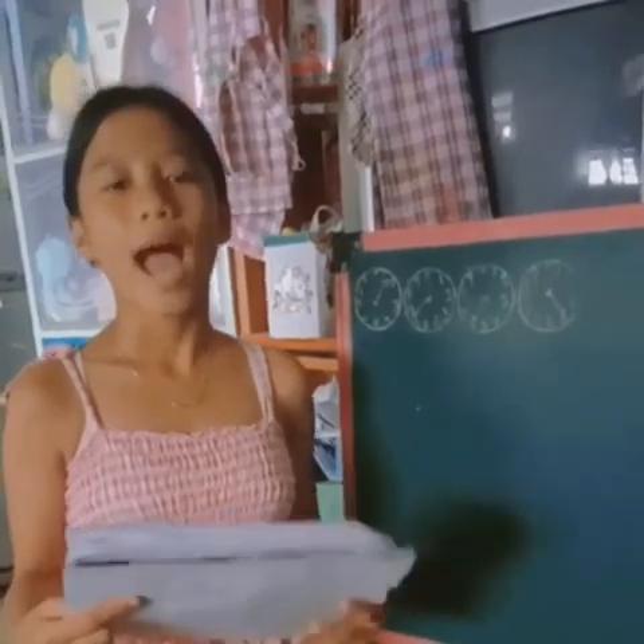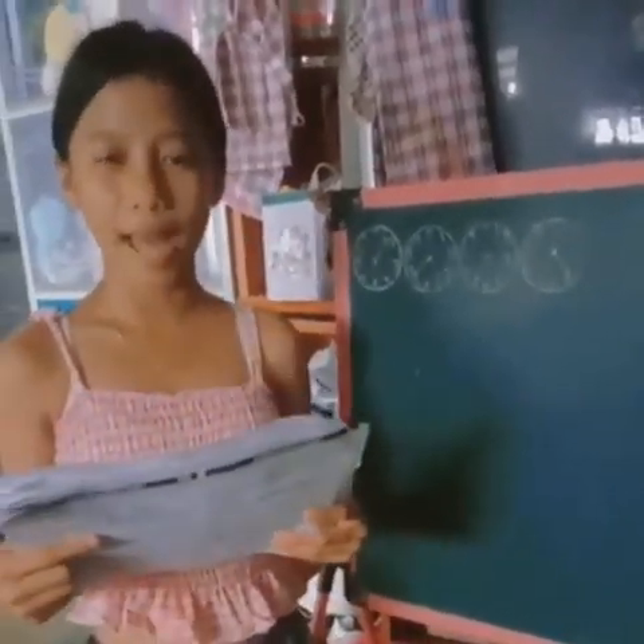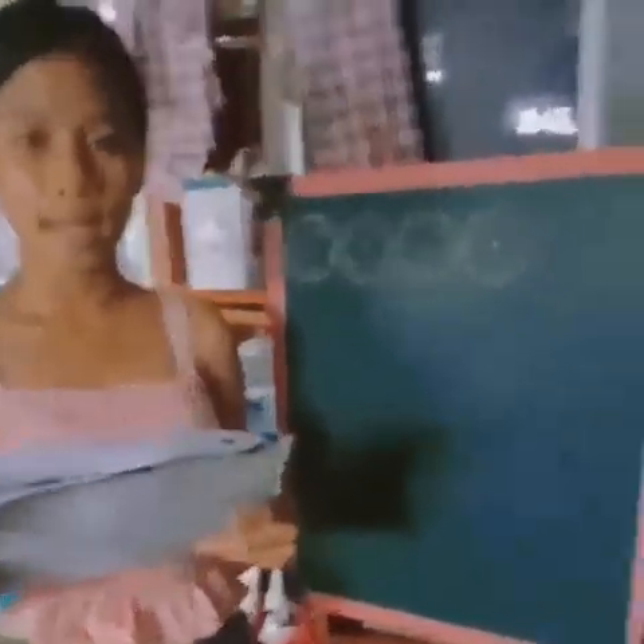Hello everyone, I'm Siren Rod and Silice, and today I will do our performance task in quarter 4, week 3, match 6.